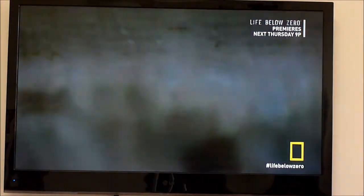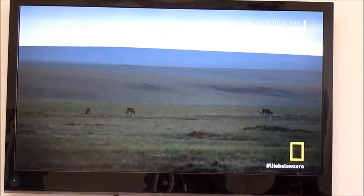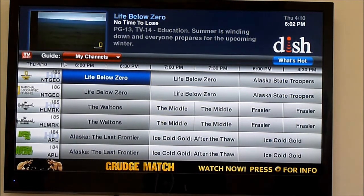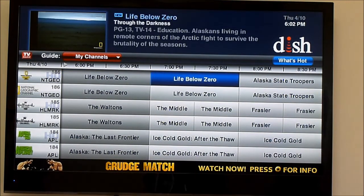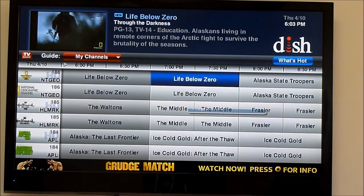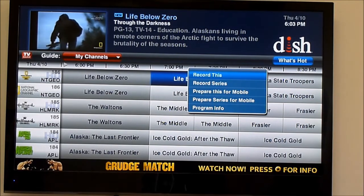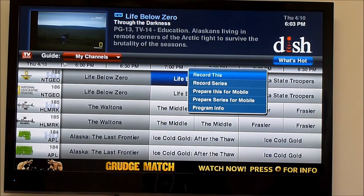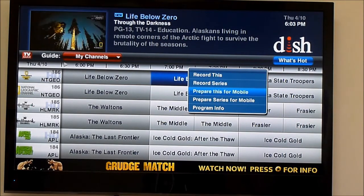People ask, how does that work? It's the same thing as if you're just recording a show. Let's say we wanted to take care of Life Below Zero and prepare it for mobile. When you hit select, it gives you a couple of options: record this, record series, prepare this for mobile, or prepare series for mobile. We're just going to do prepare this for mobile.